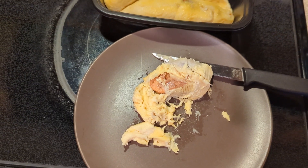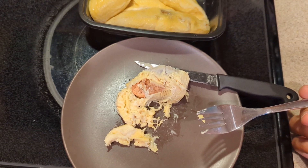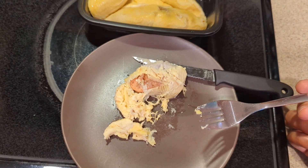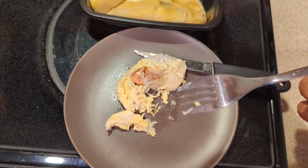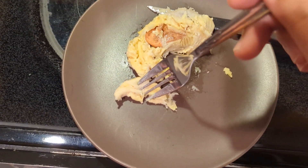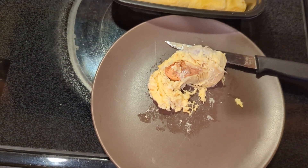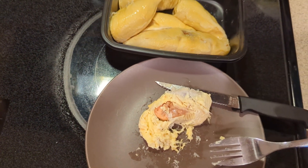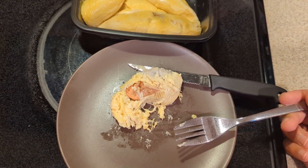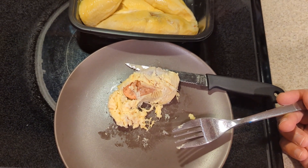Oh wow. First time ever trying durian fruit. It's extremely interesting. It tastes better than it smells — it's really sweet. Okay, I think this is pretty good. No wonder people eat it. It's just creamy and sweet.